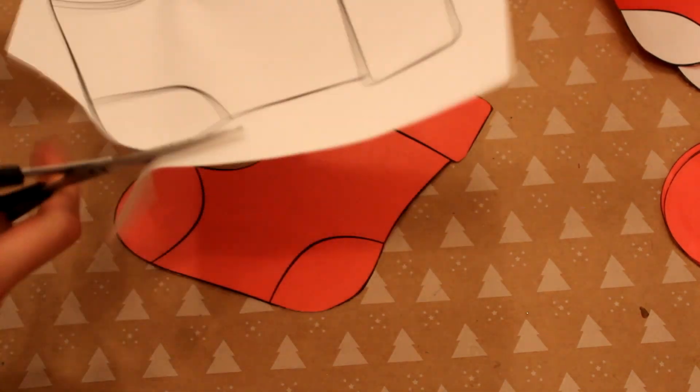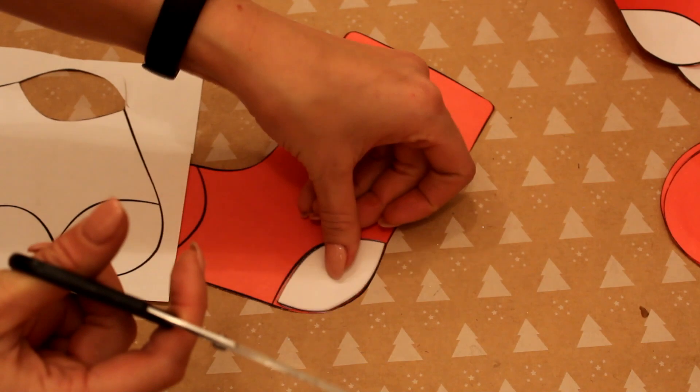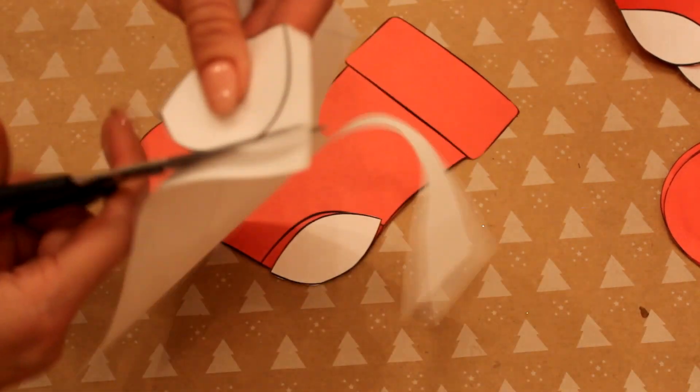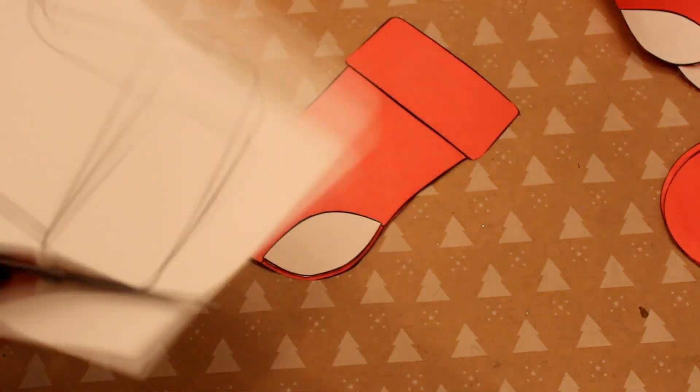Затем я беру белую бумагу и вырезаю пяточку носочков и шапочку наверх носочка. Для каждого экземпляра то же самое абсолютно я проделываю с варежками. И клеем-карандашом приклеиваю белую бумагу на красную.